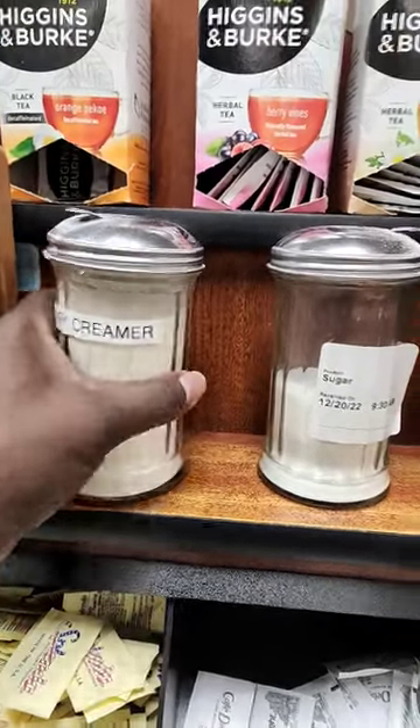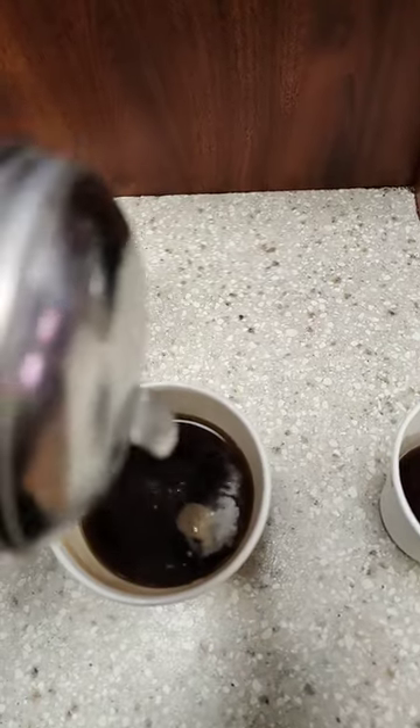Leave a comment, let me know if you're doing coffee or not. Add creamer. Add sugar.